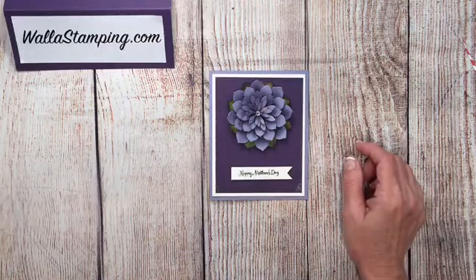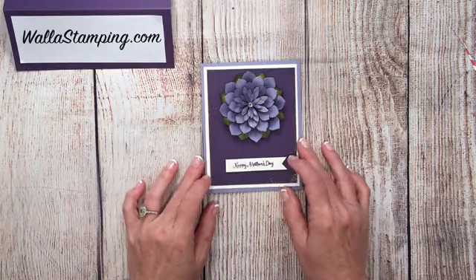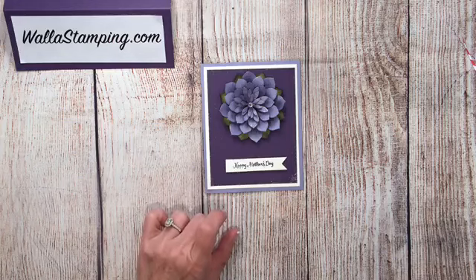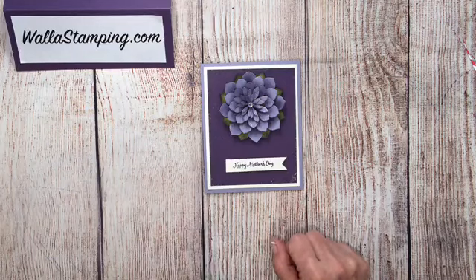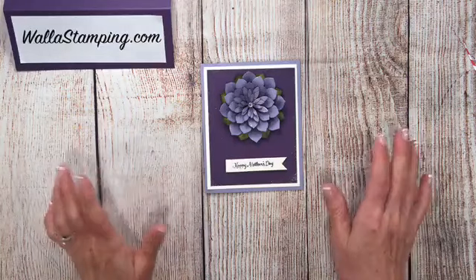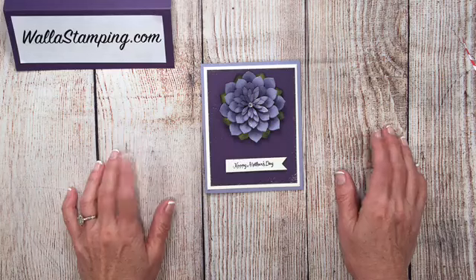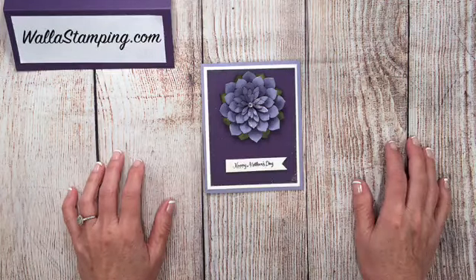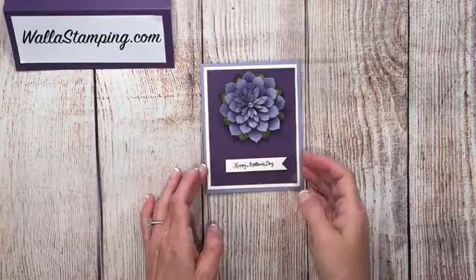Before I get started I'm just going to give it another minute or so and see if I get some people to join me. This is the card I'm going to be making — it is a Mother's Day card. I had sent out messages through my email and posted some things on Facebook. It's a couple of minutes past 5 o'clock so let's get going on this card.